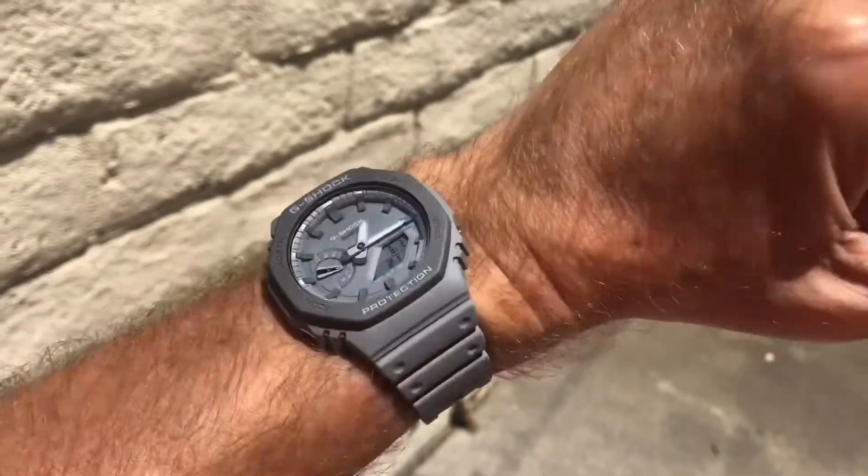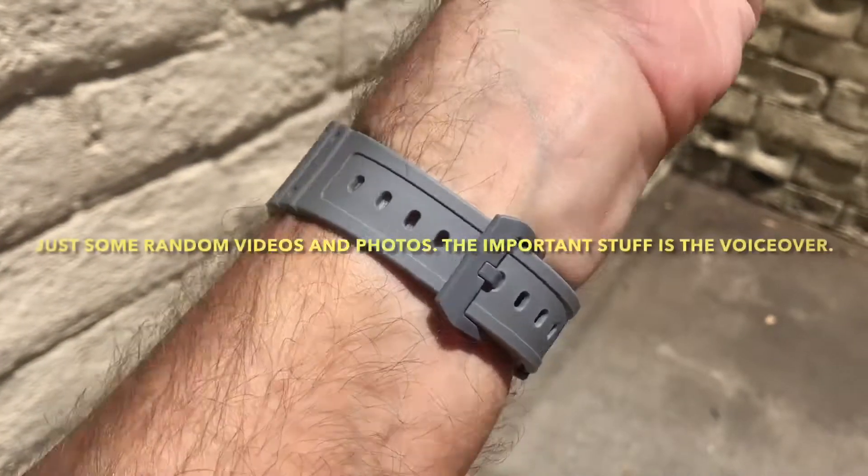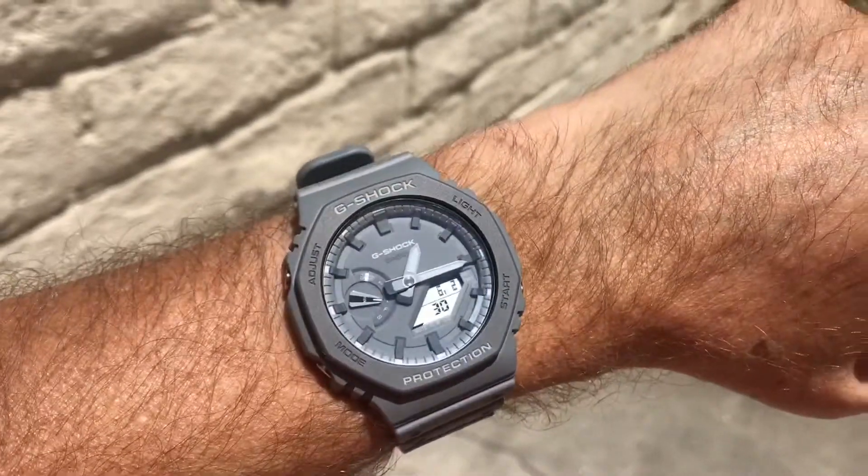20 Rules for Making a Watch Review Video. Rule 1: Write a script. Do not make a video that sounds like you just picked up the watch and don't know a damn thing about it.